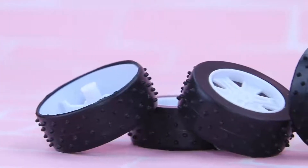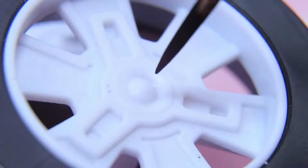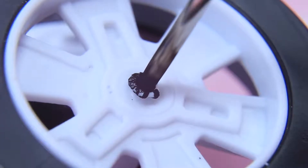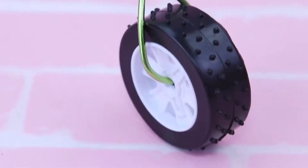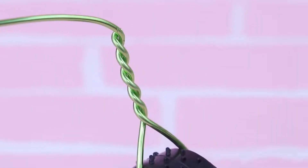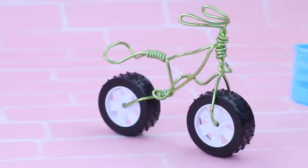Make a bike out of old car wheels! Heat it all and make holes inside the wheels! Pull a thick wire through a hole and shape it like this! Make the rest of the pieces out of wire, including the frame, the seat, and a couple of pedals! Add a basket to the front!